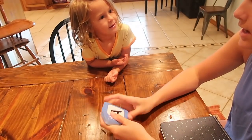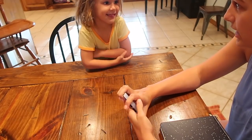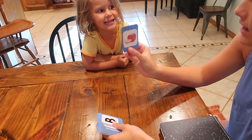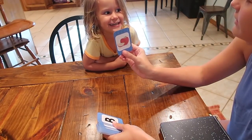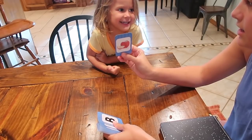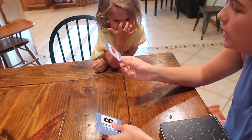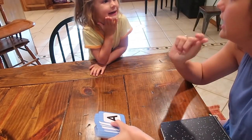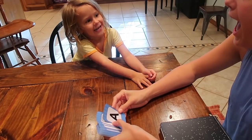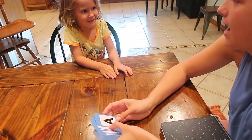So you're going to tell me what letter you see and then tell me what is on the back — what picture is on the back. A. What do you eat that starts with an A? Alligator. What's this? An apple. Apple. What sound does the letter A make? A. A for apple.